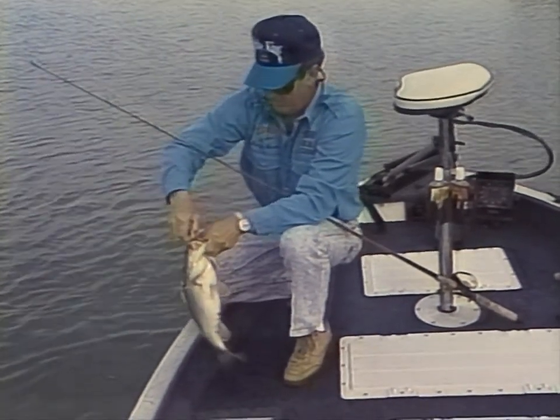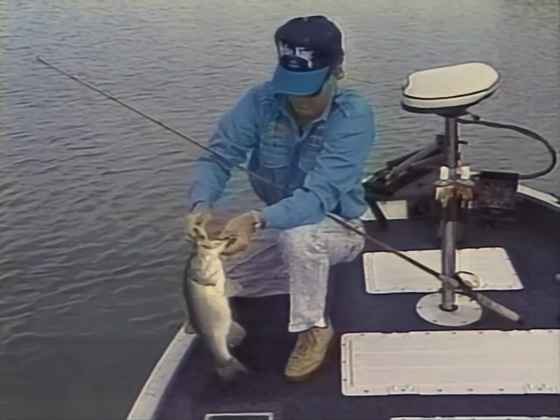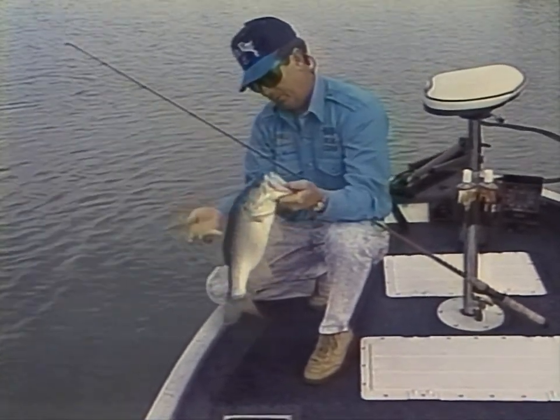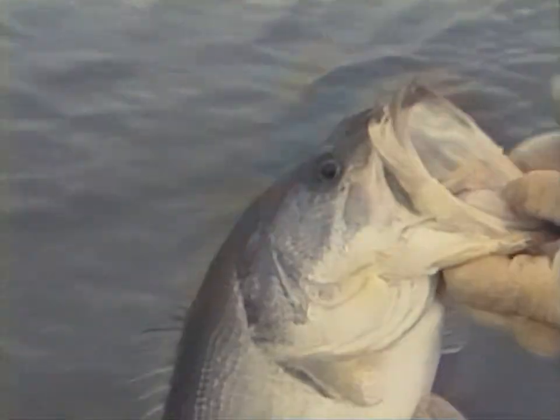That's a school of fish — they're all about the same size, every one of them. I don't know, they might be able to see that chartreuse barfish a little better than the crawfish color.